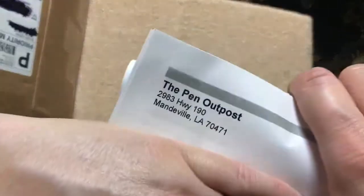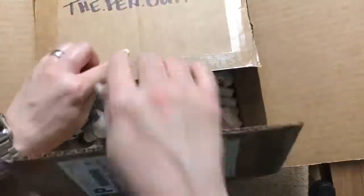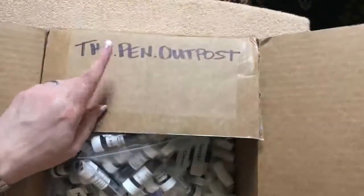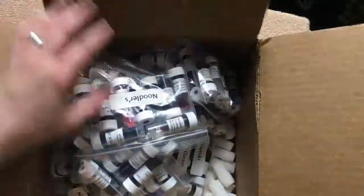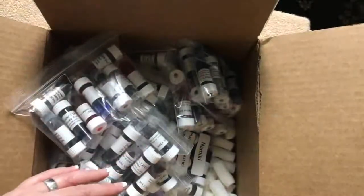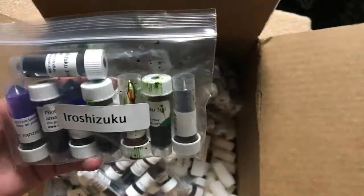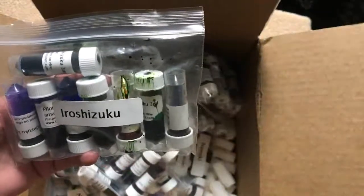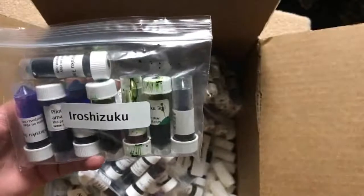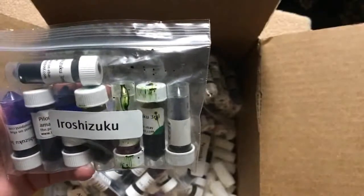The store is the.pen.outpost on eBay — I'll put it in the description box as well, definitely check them out. Out of that whole box of 185 inks, we had one green Iroshizuku ink that spilled and that's it. Pretty good odds, I think! Thanks for watching, have a great day.